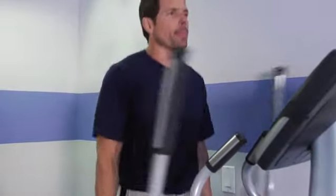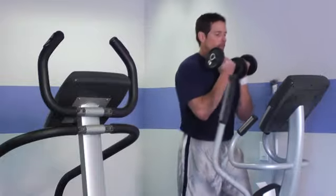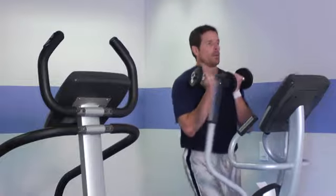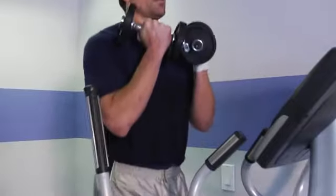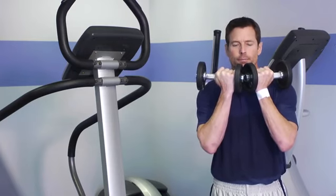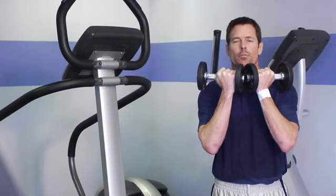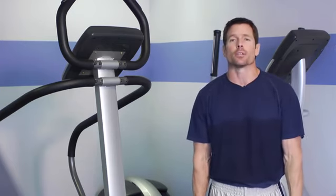Now we're going to switch from the upper back and traps into the biceps. This is kind of a held contraction — we're using all our bicep muscles just to support this weight. So now we have a much more efficient 20-minute workout, which would be aerobic, and now we're making it anaerobic by incorporating weights. Section off your muscle movements with the dumbbells into 30-second segments — and that's an exercise you can do using dumbbells on the elliptical.